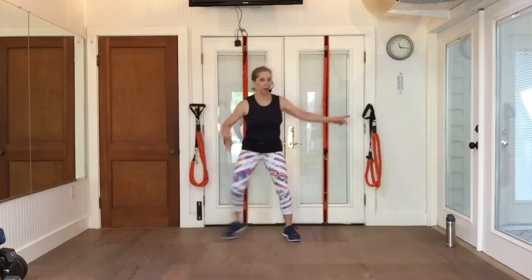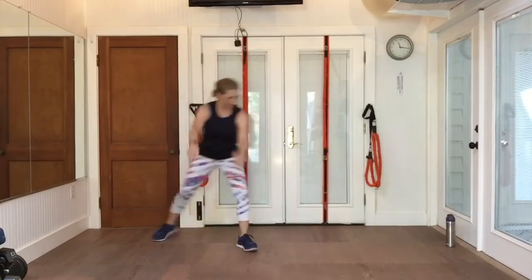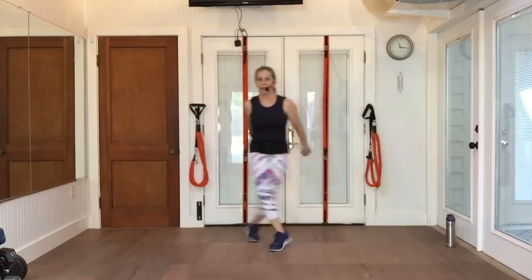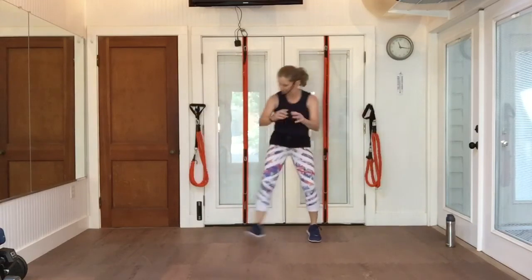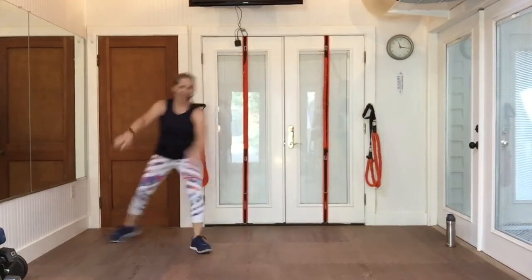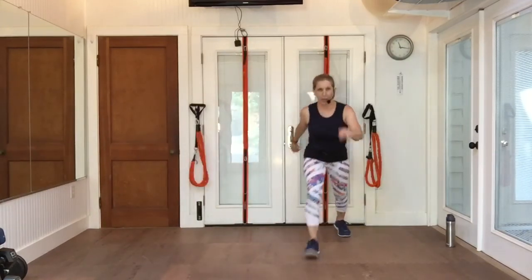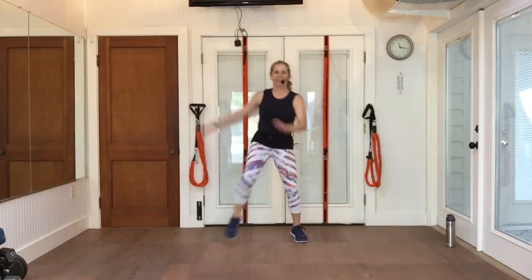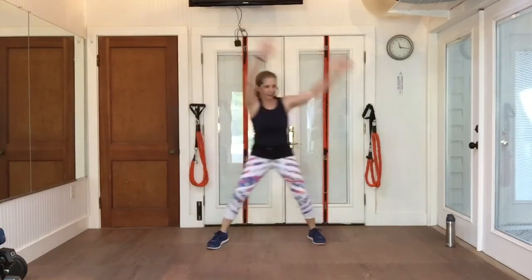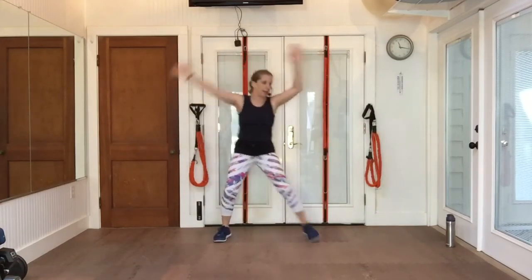Here we go. Grapevine to the right. Walk it up, walk it back. Knee, knee, and a double knee. Grapevine to your left. Walk up, walk back. Knee, knee, and a double knee. Now give me step touch, up and over. That's it for the warm-up, except we're going to do one more thing, which is rotation.